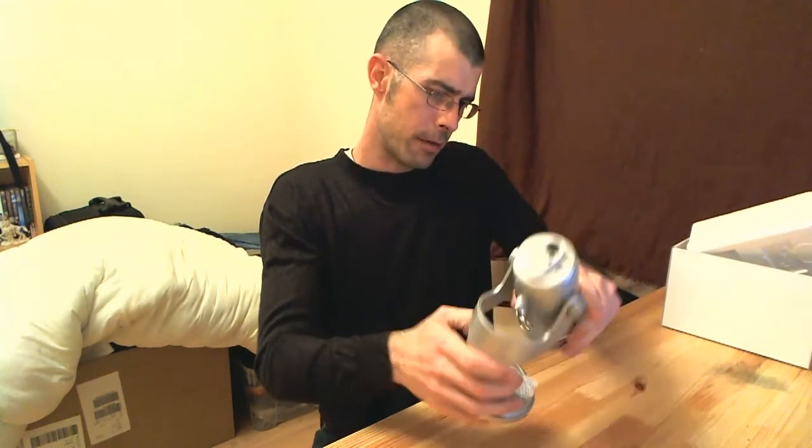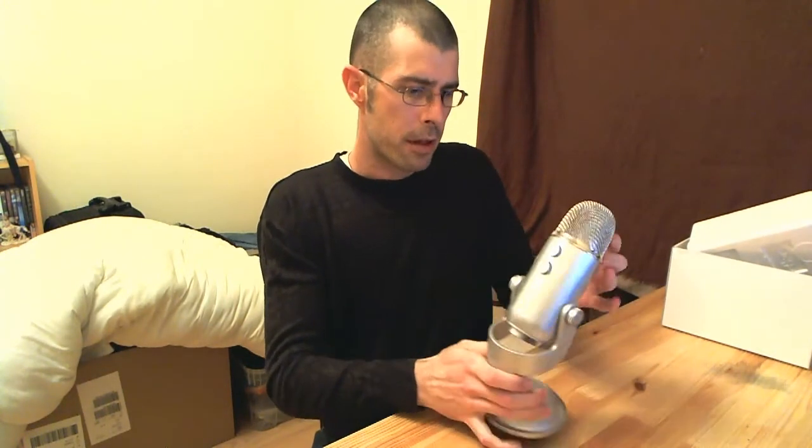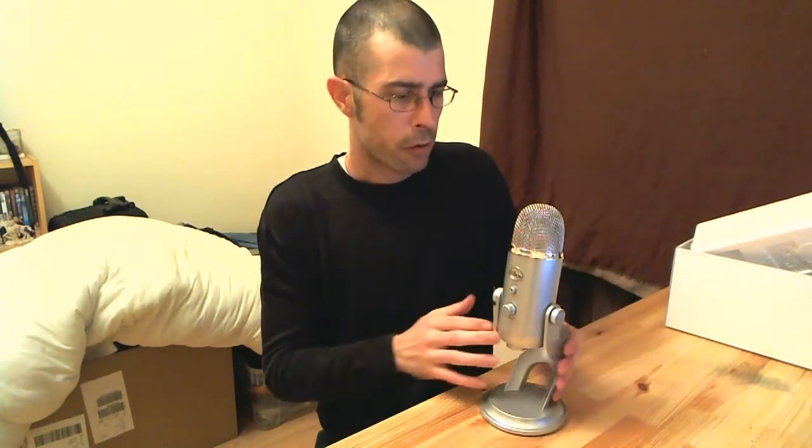So there it is — Silica Gel. There's the Blue Yeti microphone. We'll give you a little bit of a close-up of it and bring it over to the camera.